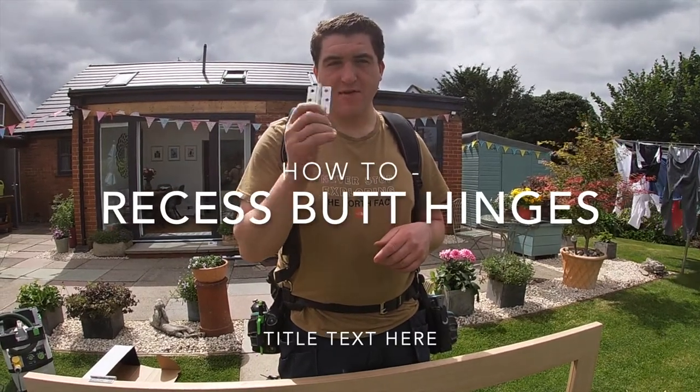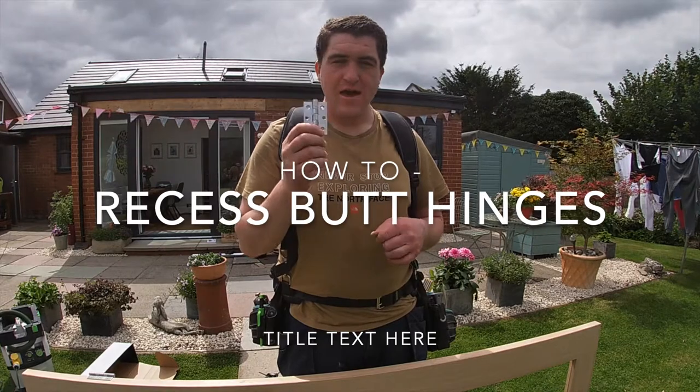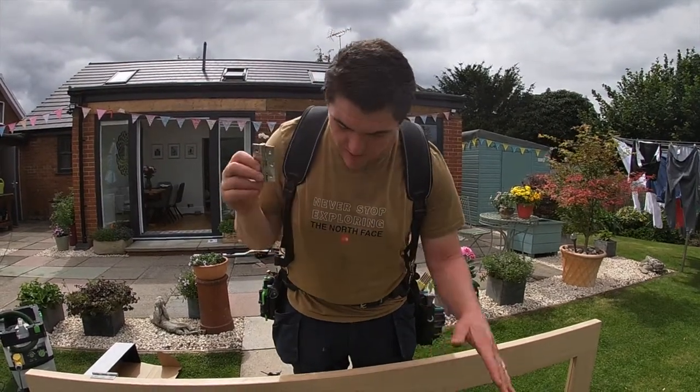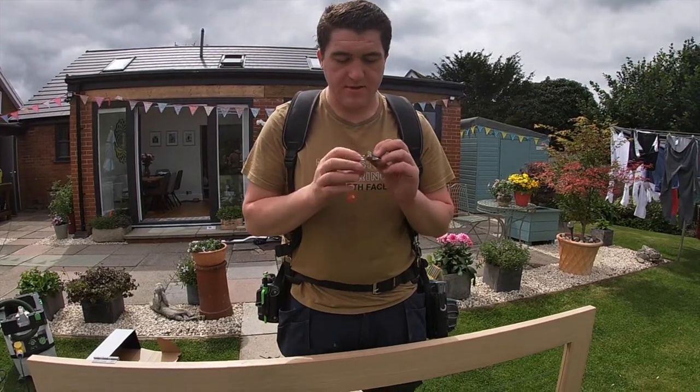I'm going to do a quick video showing you how to recess hinges into a door - it's obviously the same process into your door frame. I'm hanging a set of double doors at the minute back at my dad's house.